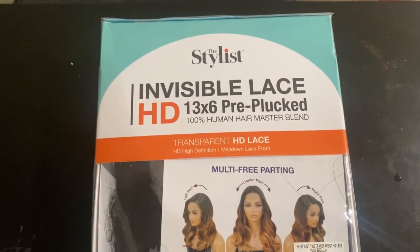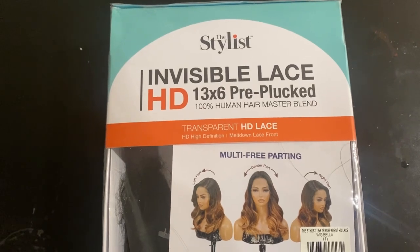If you guys are interested in this wig, I will leave the link in the description. Stay tuned for the unboxing portion so you can get more details. Here is the packaging — the Stylus Invisible Lace HD.